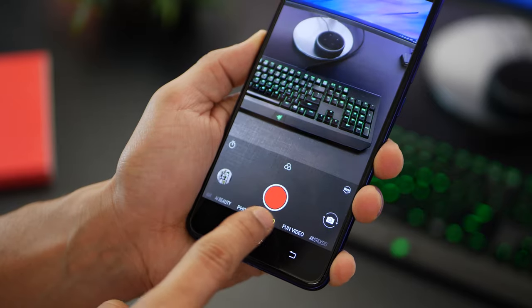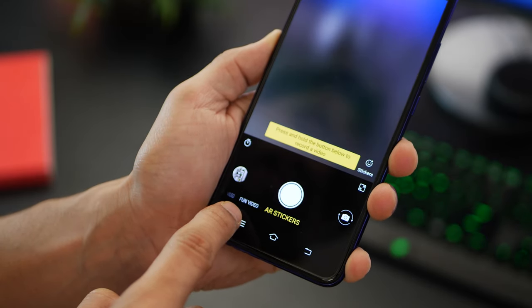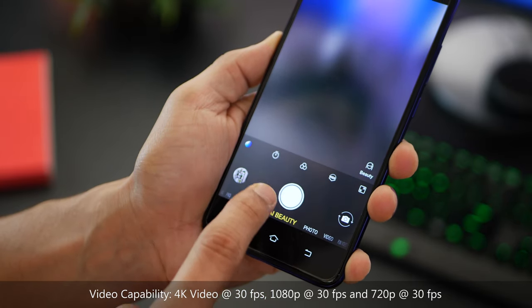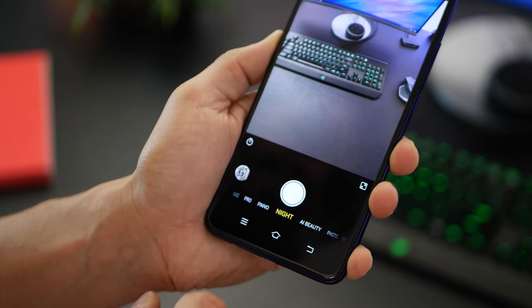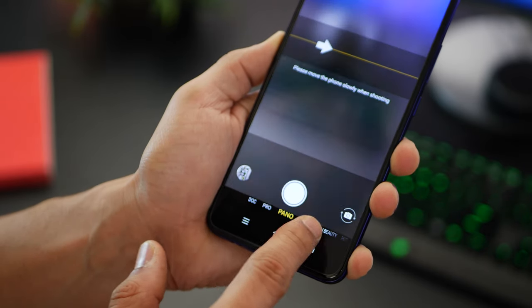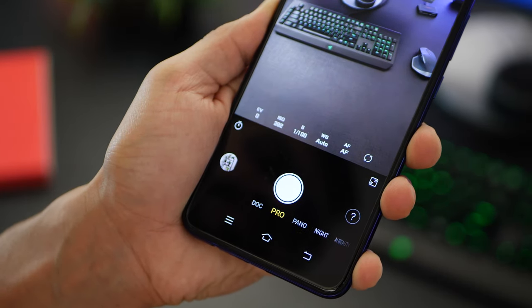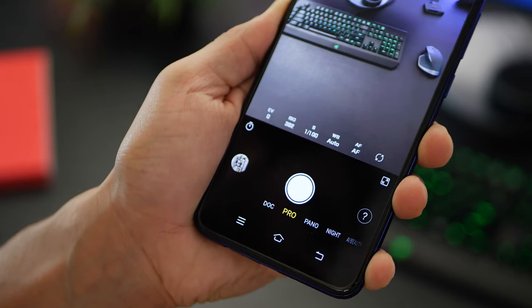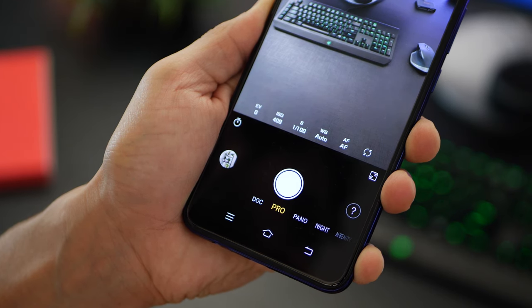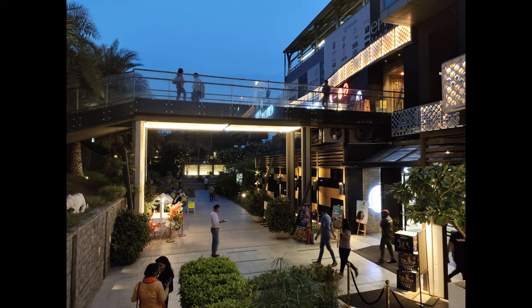Let me talk about a couple of modes available. There's video which you can shoot at 4K and 1080p, fun video AR stickers, beauty mode, and then there is night mode, which is really interesting. You've also got a pro mode that lets you tweak the ISO, white balance, shutter speed, and switch between autofocus and manual focus.